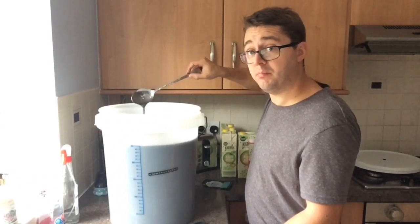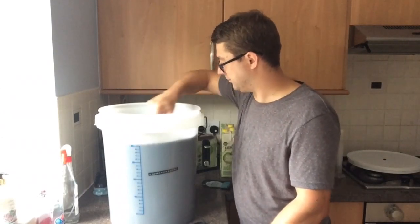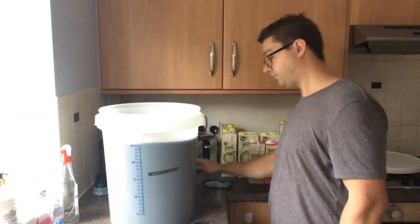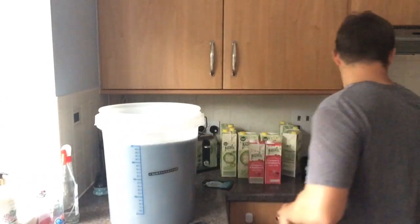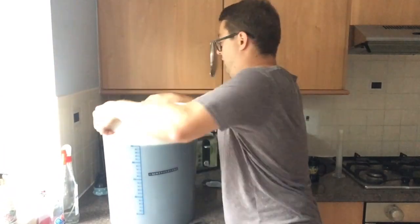You can see there - lovely black. And that folks is it. I'm going to stick an airlock in there now and leave it for a week. Then I'll be back, probably in a different video, to show you how to set up the T500 still, how to use it, and how to distill with it. If you've enjoyed the video, subscribe, like, and come back soon for more videos. Till next time, see you then, bye!